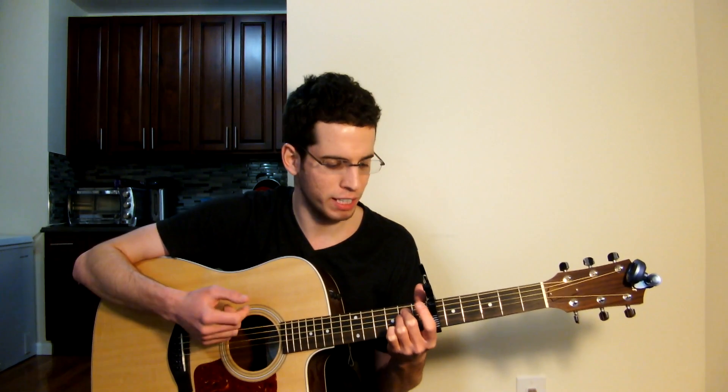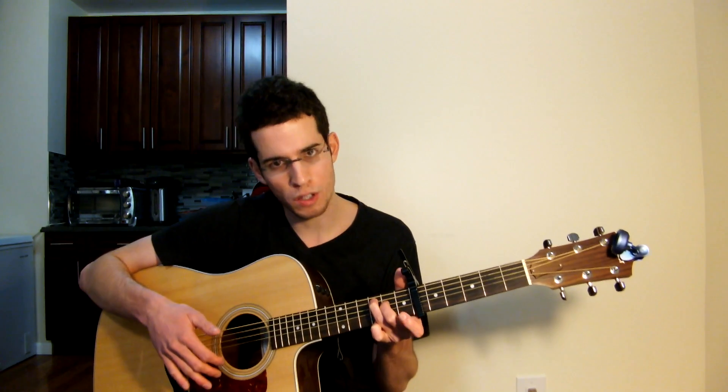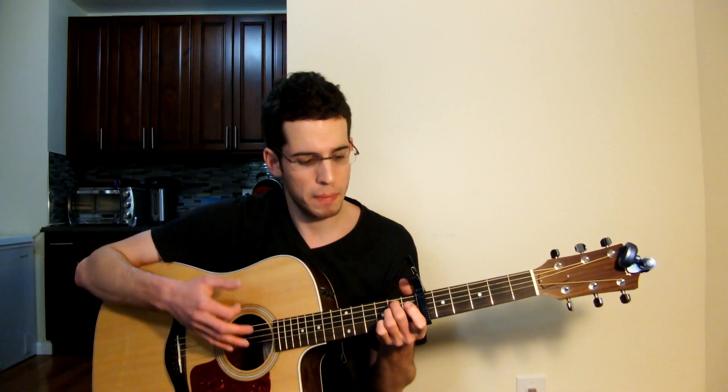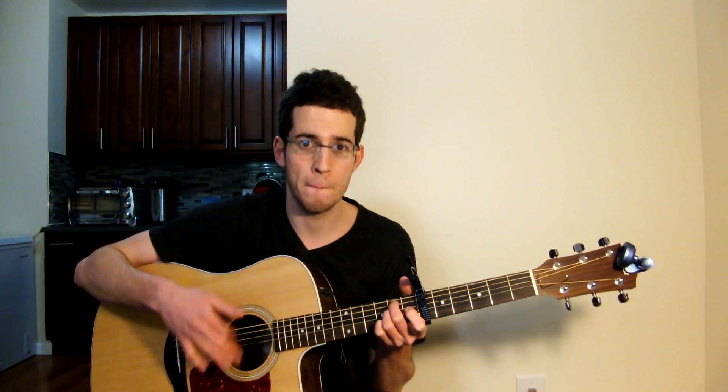Then go into the little strumming thing where we start in E minor. You go down to C — without this finger down, you play down C. We're going to do a hammer-on. If that hammer-on is too difficult just play normal C — that's it. So far we have E minor, smack, to C, smack, to the D — down up, smack — to E minor, down, smack. Alright guys, that's difficult — so again: E minor, down up down down down up, smack.